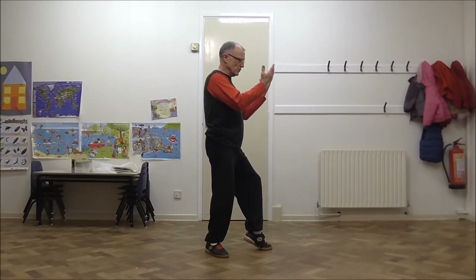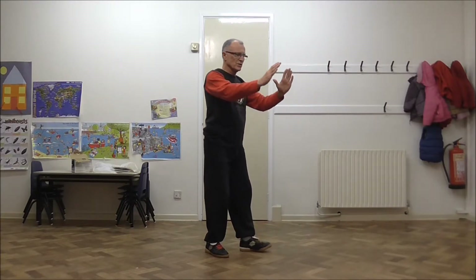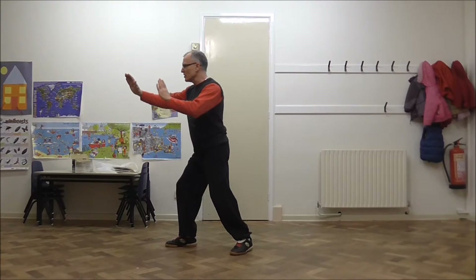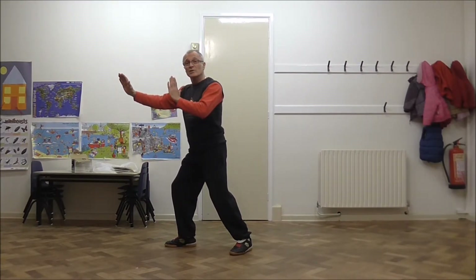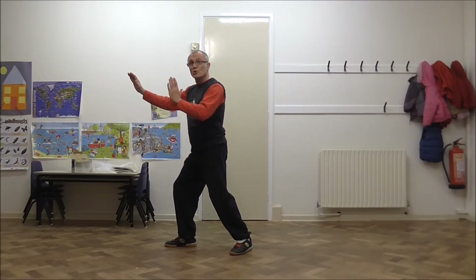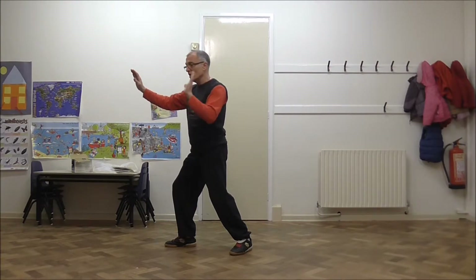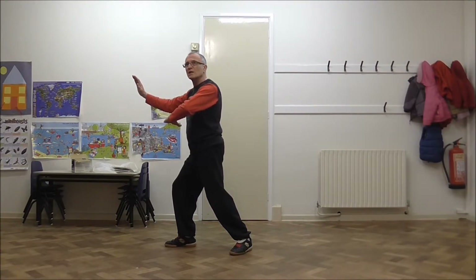From this position we drop the heel, and as we expand the arms the waist turns, we pivot on the heel and we step into Dragon. Last time we did a similar movement, we finished with the palm facing the crook of the elbow. This time the movement continues down so the palm is facing down.